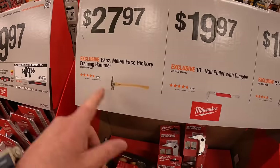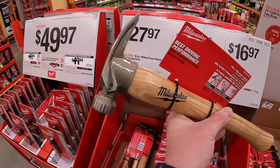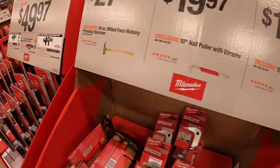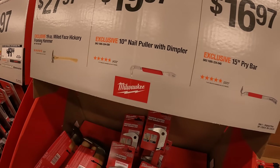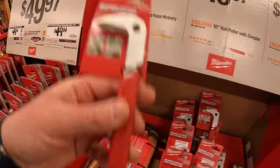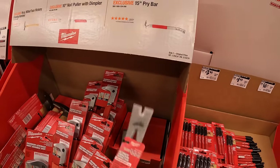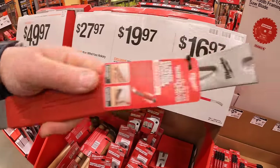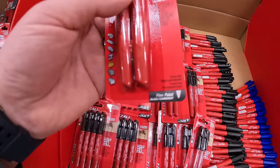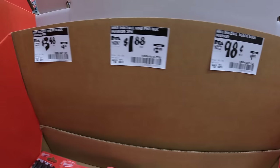$27.97 for their 19-ounce milled-face hickory framing hammer. $19.97 for their 10-inch nail puller with dimpler — glad Milwaukee is making hand tools. For $16.97, the 15-inch pry bar. They also have some pens and ink saws ranging from $3.48 down to $0.98.